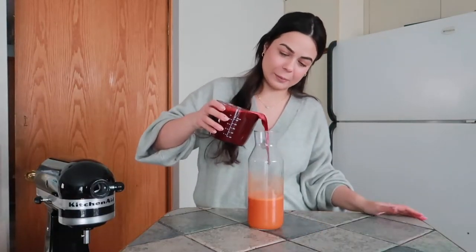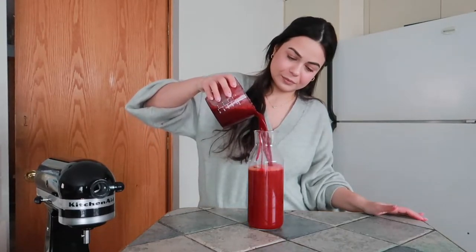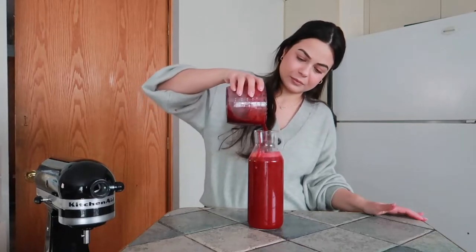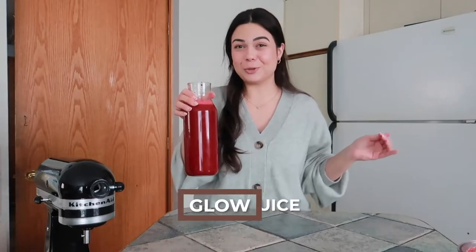Here is the rest of the juice — I'm just going to pour it in. There you go, and here we have our red juice. Now we're just going to transfer all of this into the bottles.